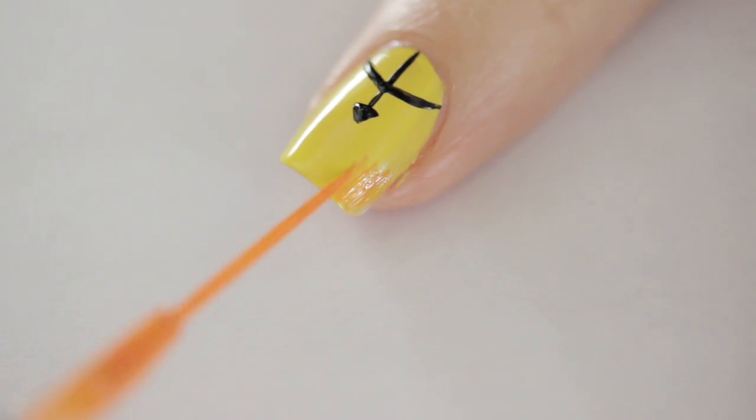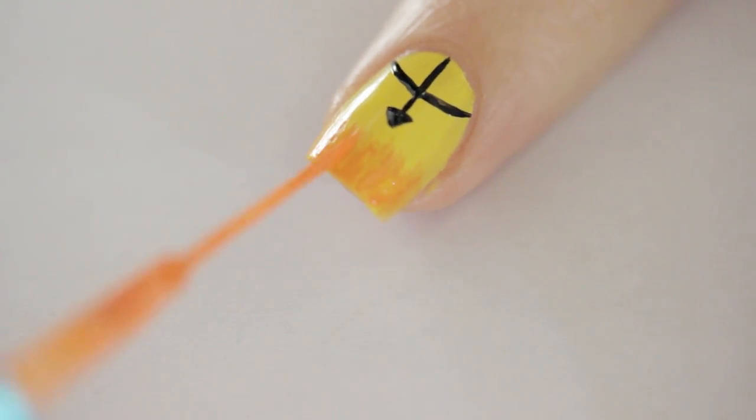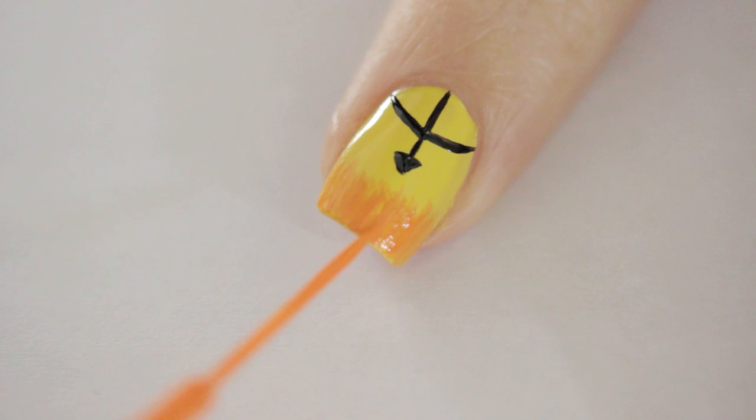Using an orange striper, paint many thin lines on the tip of your nail. Only dip the brush into the polish once or twice because you want it to be slightly faded and wispy to look like real flames.